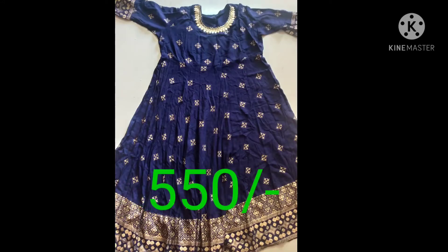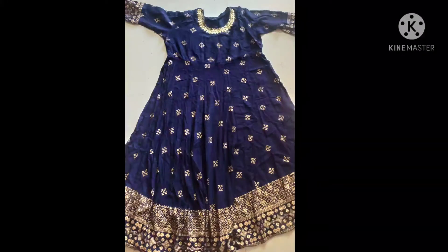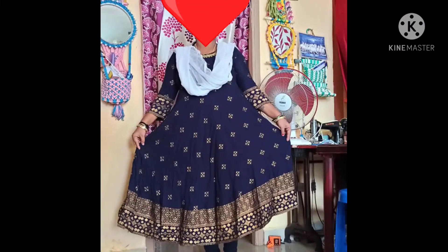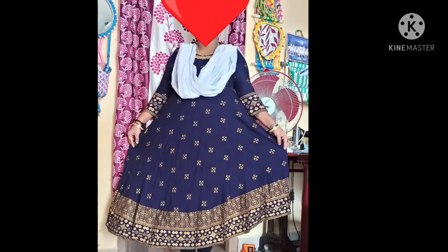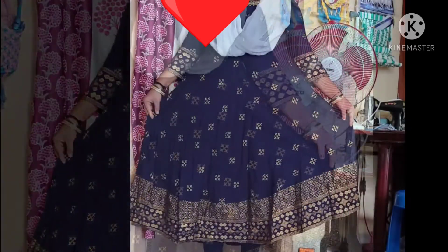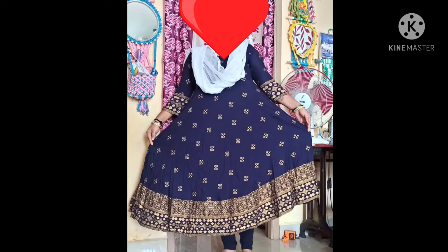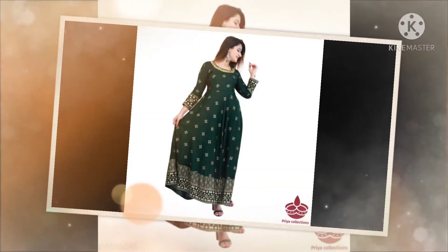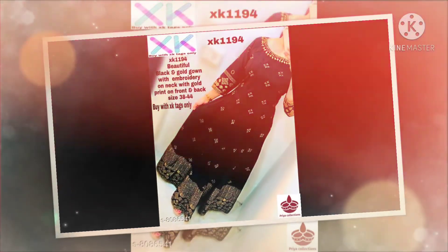I will post the details in the description below. At the end of the video, if you enjoy the content, please comment on the video. I am going to select the 2XL size. You can also use the top, and I have 3 colors available — I am going to choose one color.